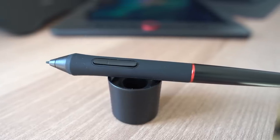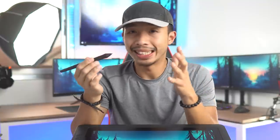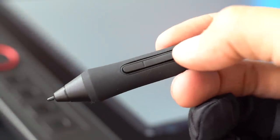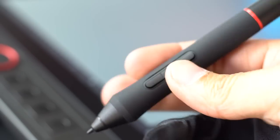To interact with the tablet monitor we have this battery-free stylus, which is about the same weight as a regular tech pen. It is made out of sturdy plastic with a soft-touch rubber coating on the grip. The pen also has two shortcut buttons which can be reprogrammed to any shortcut key you desire. It comes with a whopping 8192 levels of pressure sensitivity.